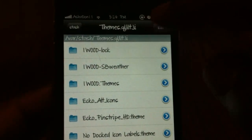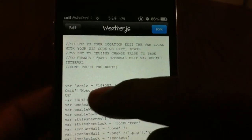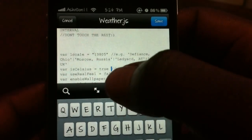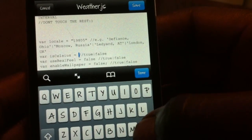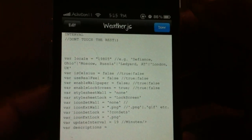Save and Done, then back out. For the lock screen it's going to be in the 'One Wood Lock' folder — go there, go to Private, weather.js, and do the same thing: put your var local zip code right there and change Celsius to Fahrenheit. We're in America so we use Fahrenheit, so put that to false. Hit Done, hit Save, Done.